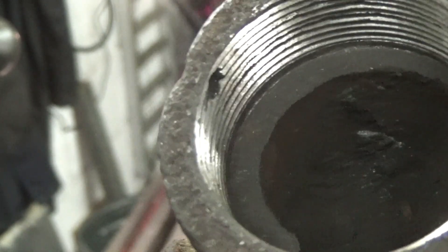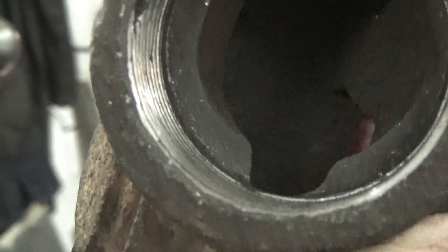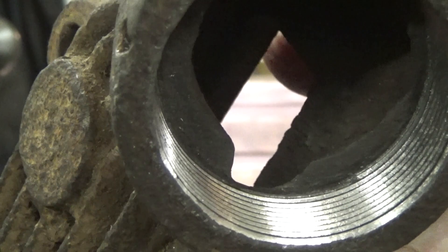I took the thread only just big enough to get almost a complete thread. I wanted to leave as much original exhaust material as possible.